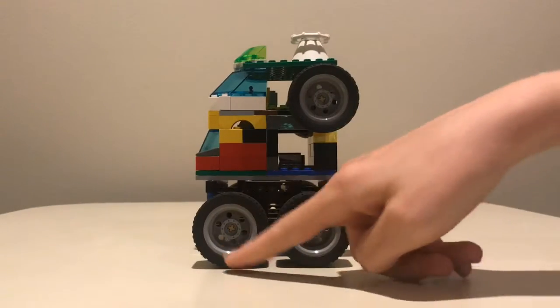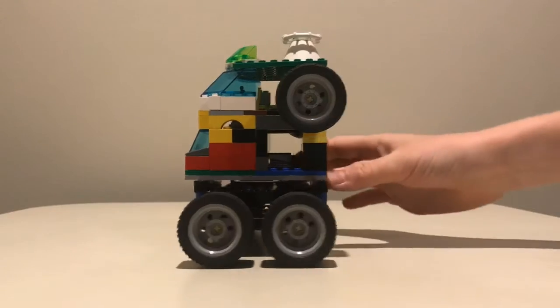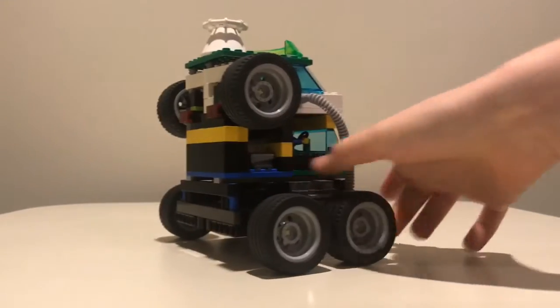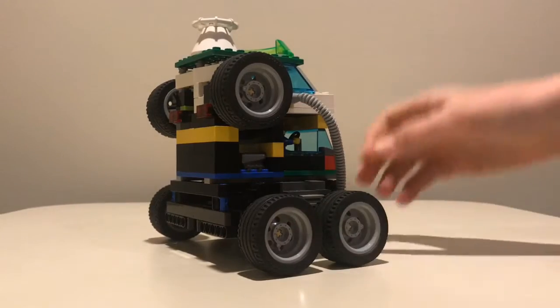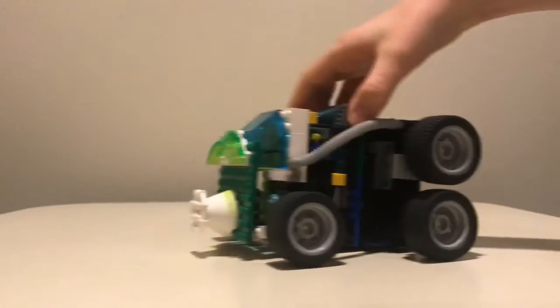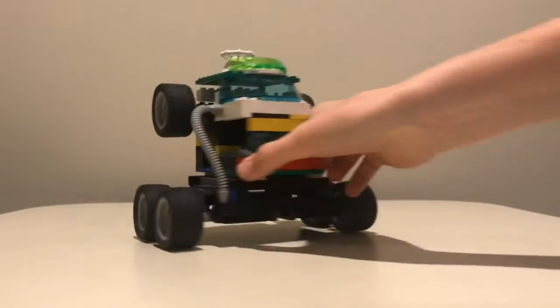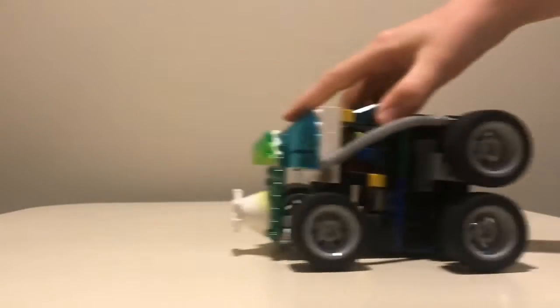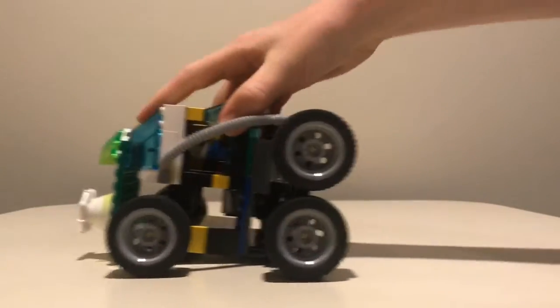There are three wheels on each side — two on the bottom and one on the top. That way, if the car tips it can still drive. It can drive straight up and down or even backwards if it tips.